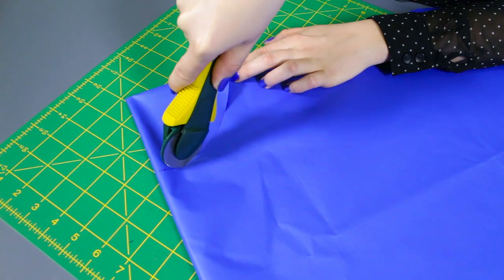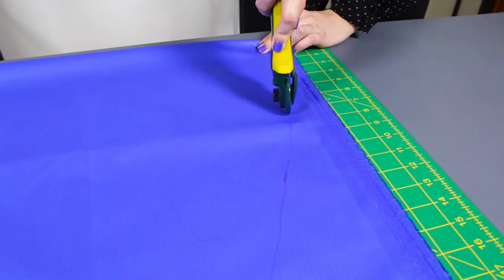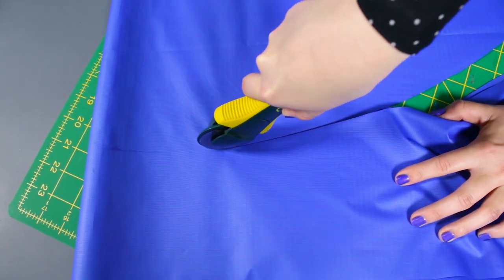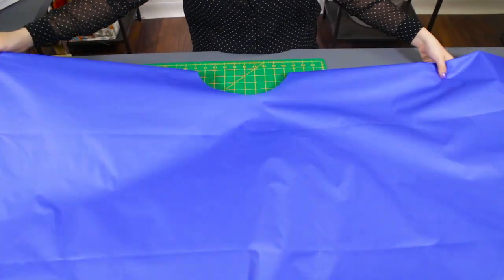Cut out the neckline and hem using the rotary cutter. Unfold the poncho and make half inch slits around the neckline.